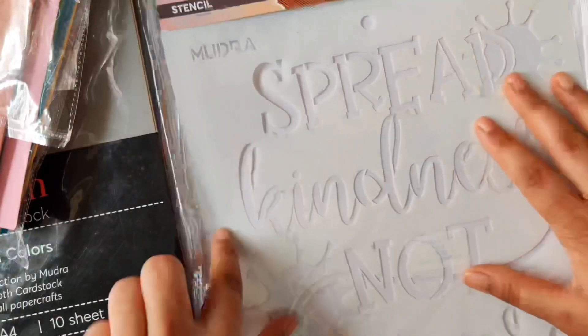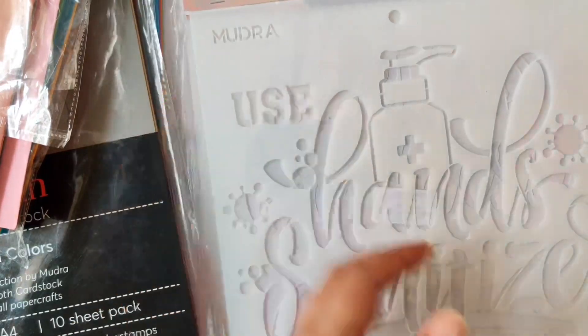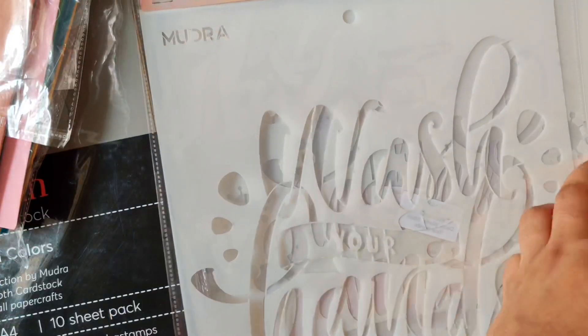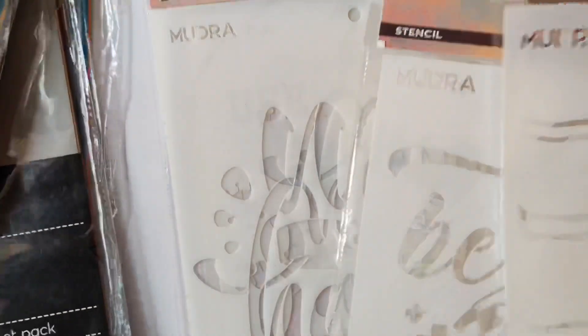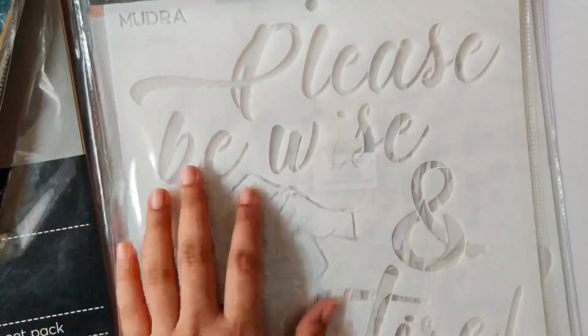Mudra has newly launched some really cool covert-themed products a few days back, and these stencils are part of the new release. I just have a few stencils here — you can check out the whole collection on their website. I am loving the size of these stencils; it's 9 inches by 9 inches and these can be used in so many ways. My mind is literally rushing to use these in so many creative ways.